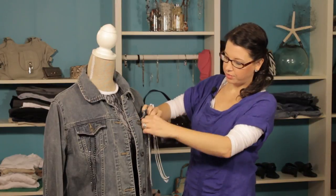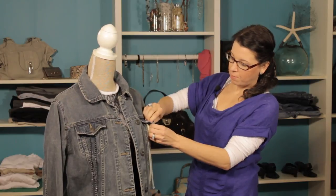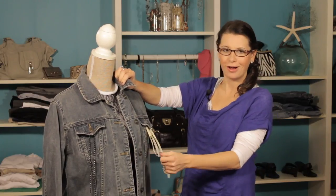And then we're going to put the strands right around it and button it up. And this is a great way to add some great style and personality to this jean jacket. The chain looks awesome.